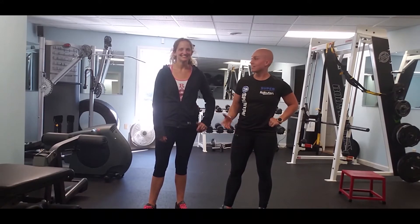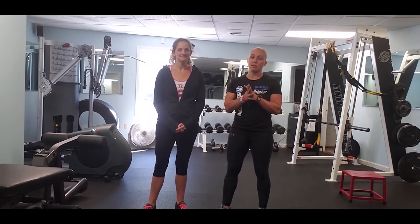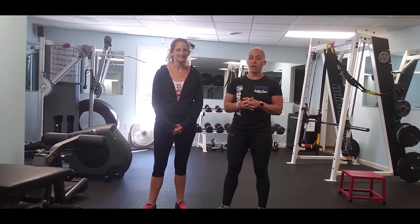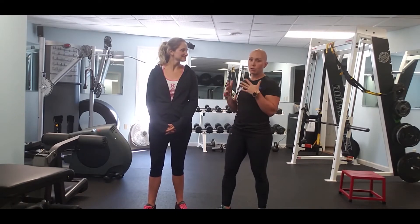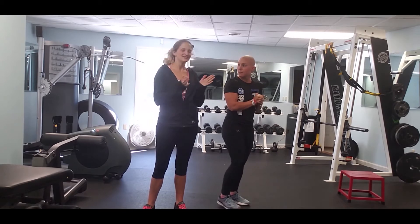Hi, I'm Candice with Integrated Fitness, and I'm Heather. Today we want to talk to you about some common mistakes we see with one of everybody's favorite exercises — the lunge. It's a fantastic lower body exercise, but you want to make sure that you're executing it properly, not only to prevent injury but also to activate the proper muscles. Candice is our model today.